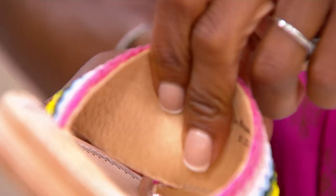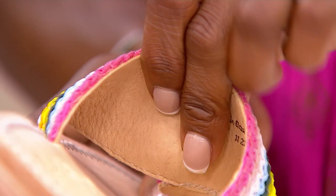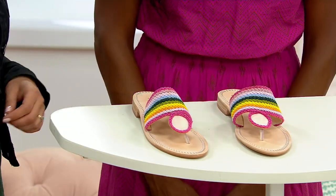I like to bend it a little — see that? You can see the flexibility when you bend it. It's really wonderful, so nice and comfortable around your foot, and all of that visual interest on the outside.